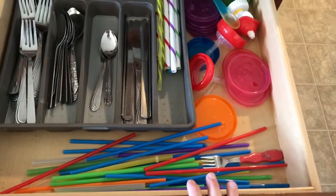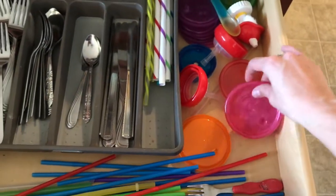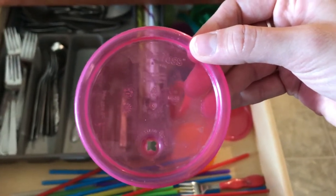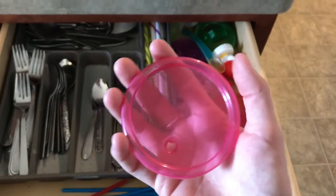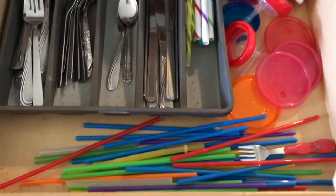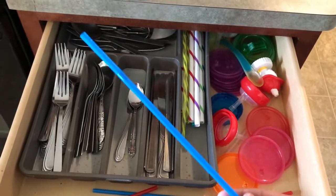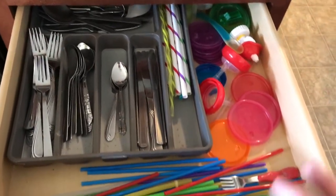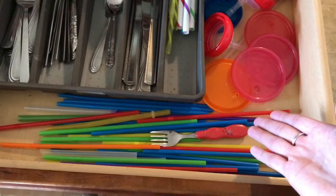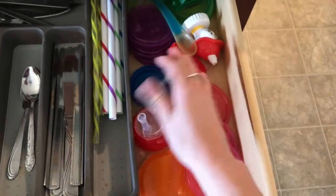Here are the lids, straws, and silverware. I keep them all in this very wide drawer. I was using the plastic straws that came with the cups — these are take-and-toss cups I buy at Walmart, usually around $2.50. They're easy and cheap, and if you need to throw one away, no big deal. I lost my straw cleaner so a friend suggested disposable plastic straws — you just throw them away when done and don't have to worry about dirty straws. I put the straws here, the kids' silverware on top, and the lids over on this side.